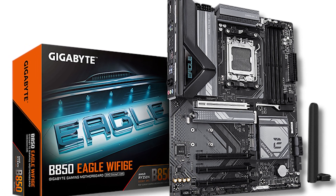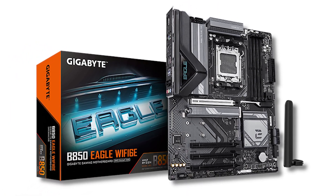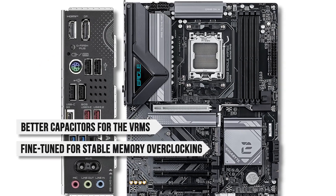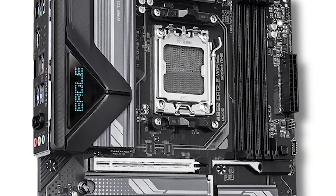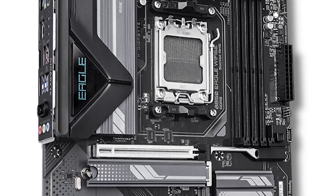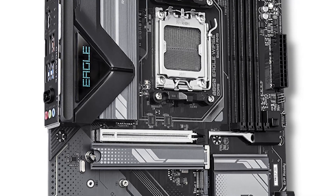The Gigabyte B850 Eagle is a prime example of that. Compared to its predecessor, the B650 Eagle, the newer version has better capacitors for the VRMs, it's fine-tuned for stable memory overclocking, and a slightly cleaner design. I still recommend the newer version, as it will work with Ryzen 9000 series chips out of the box without a BIOS update.